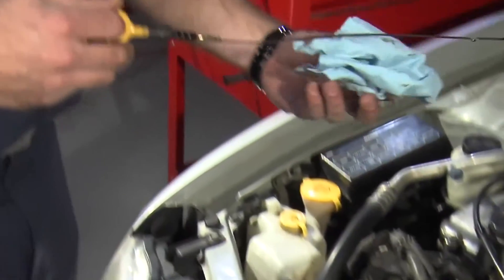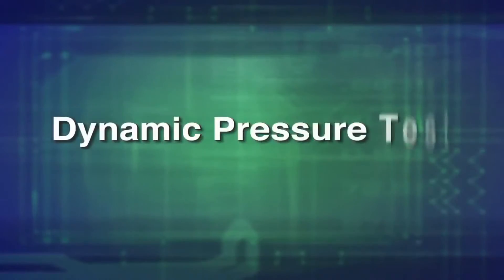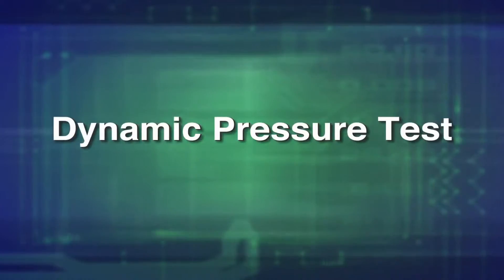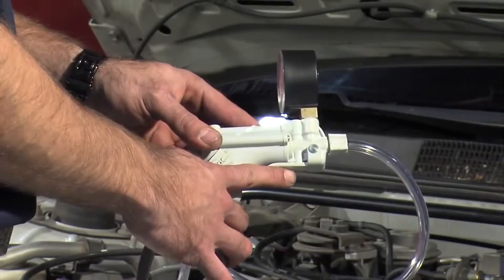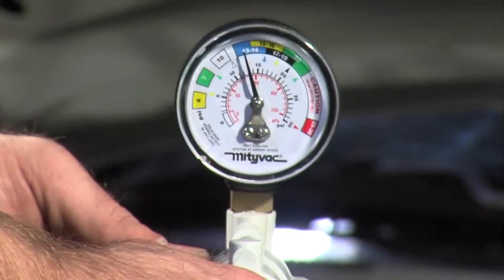Visually inspect oil and transmission fluids for signs of coolant. Performing a dynamic pressure test is a better method of diagnosing internal leaks. To perform a dynamic pressure test, press the pressure relief lever on the pump. Start the engine and monitor the pressure gauge.